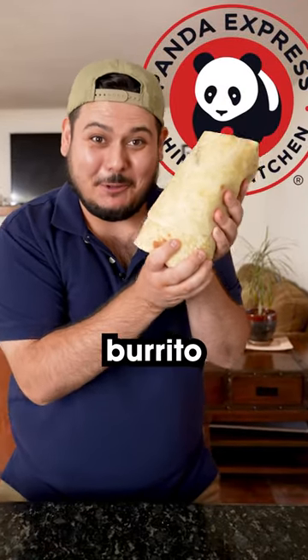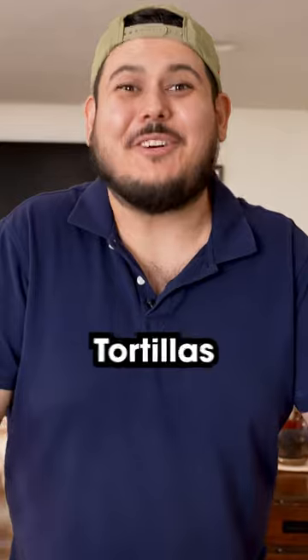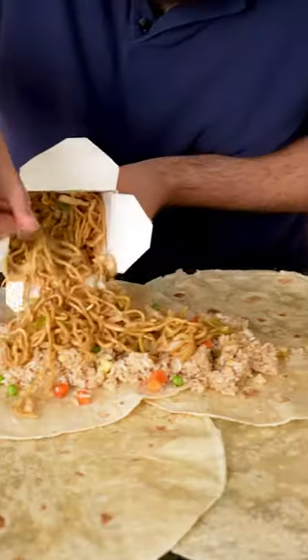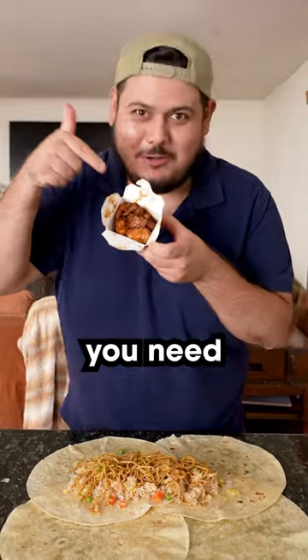The ultimate Panda Express burrito. Step number one, tortillas. Fried rice. Now chow mein. You know you need that orange chicken.